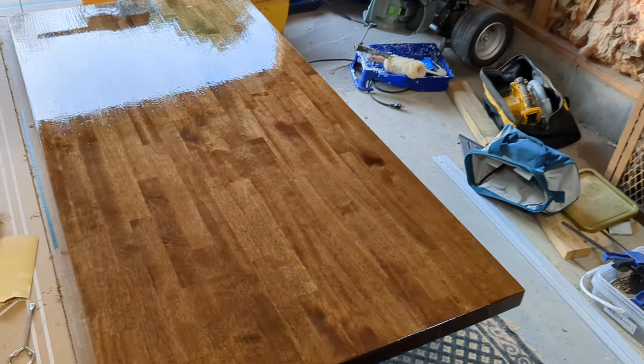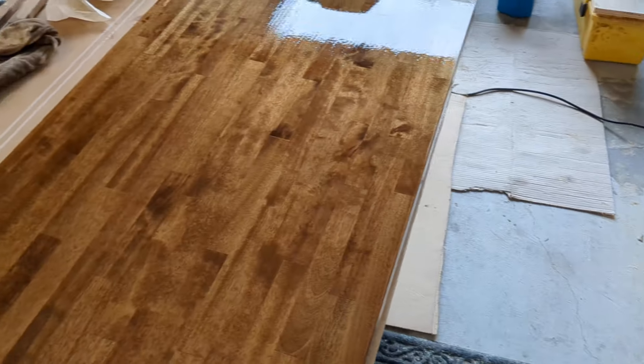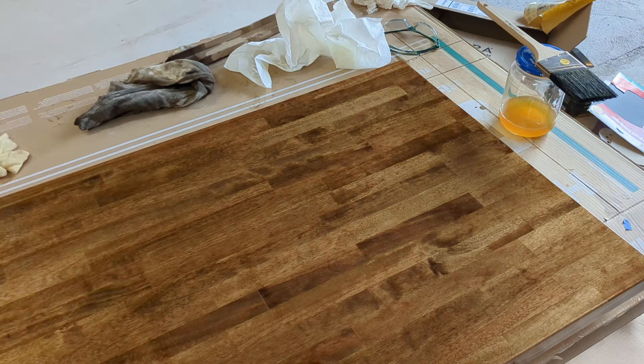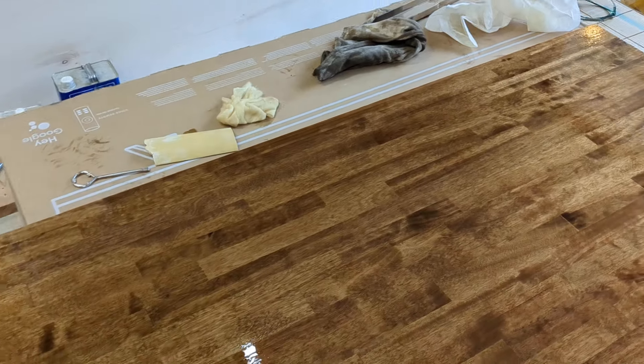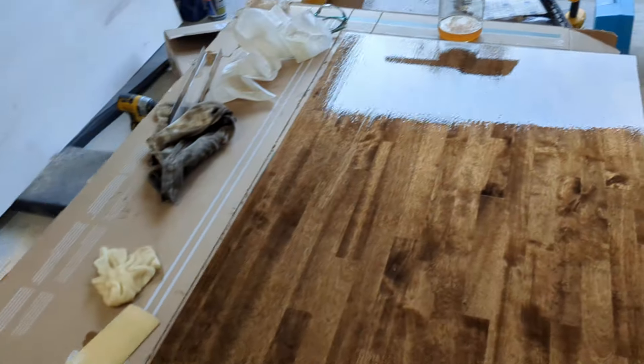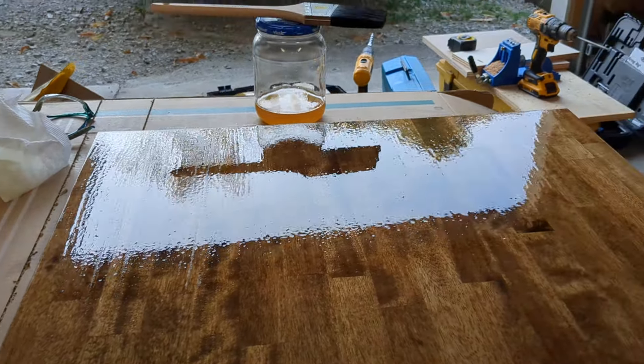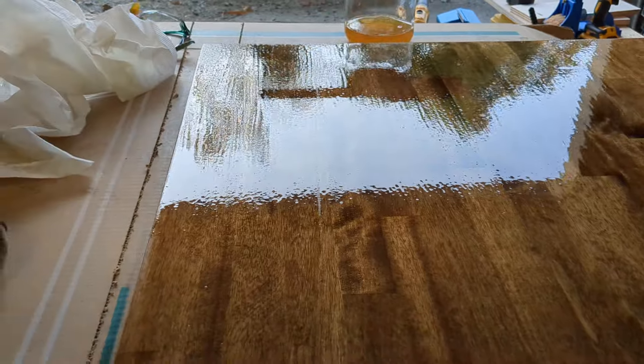Alright, here's something I'm not very good at. We have stained the butcher block and now we're putting polyurethane on it. I've done this before with some success but I'm not great at it. It requires a lot of patience and you can just see — I don't know what we're doing wrong — but see all that dimpling. Hopefully that kind of smooths out as it dries.